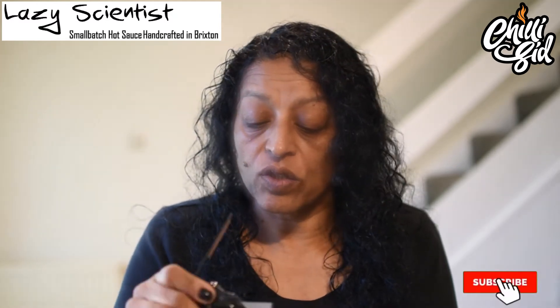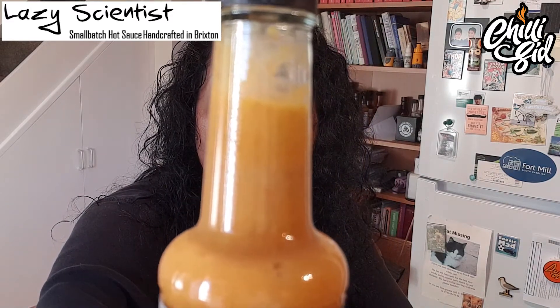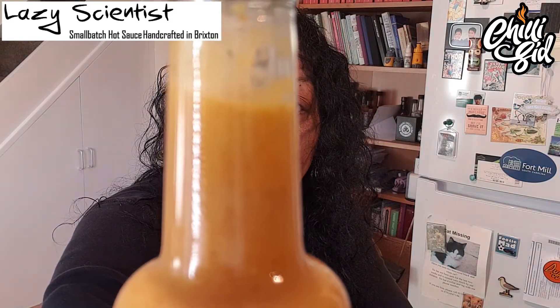Let me show you the bottle. The sauce itself has got loads of bits floating in it — you can see them. It's got a nice pour to it, though it's quite thick, so it's a thick sauce — it's taking its time to come down.